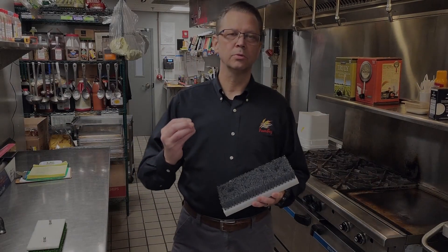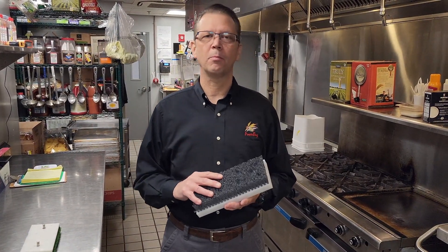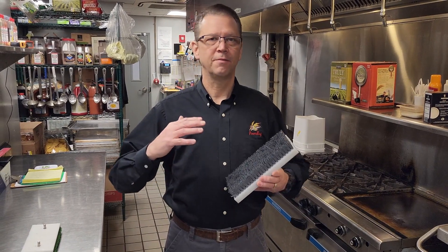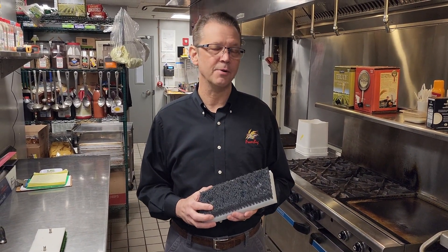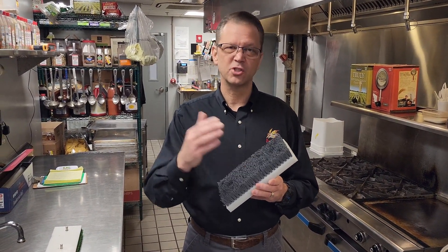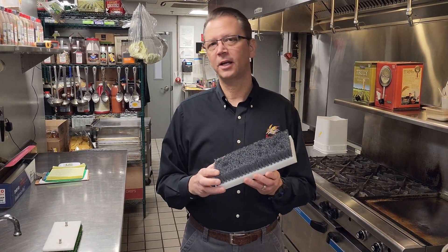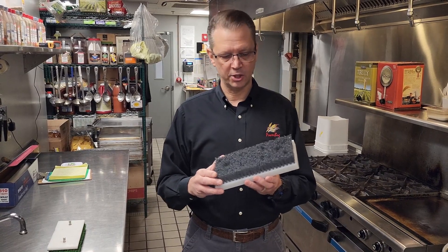A lot of schools, school districts, hospitals, and nursing homes use the PowerBug because of its ability to very effectively and quickly clean and maintain grout. However, there's a little bit of a technique to use with the grout brush, and so this short training video is about how to properly and effectively use the grout brush.